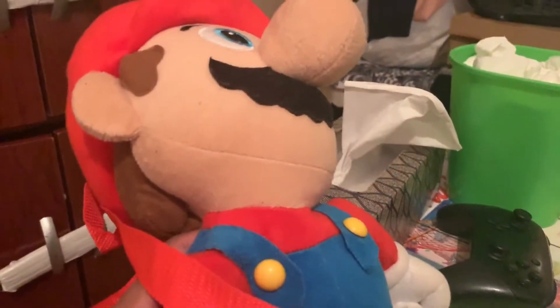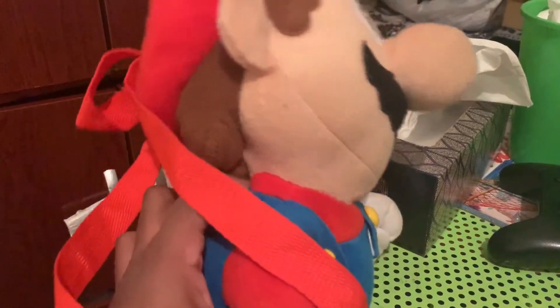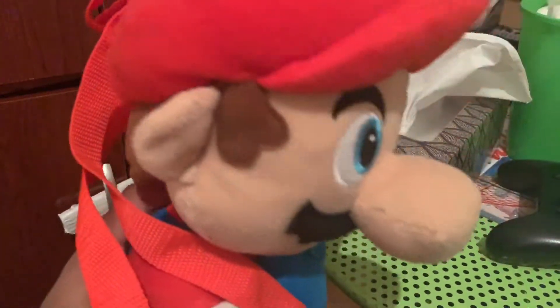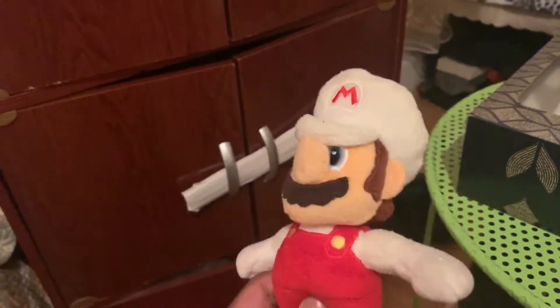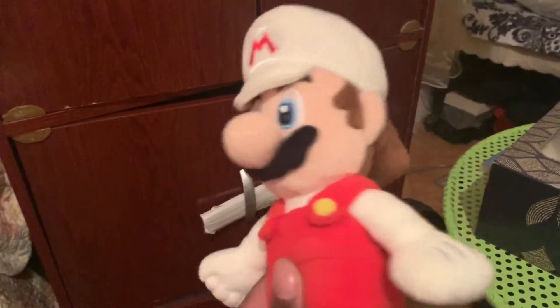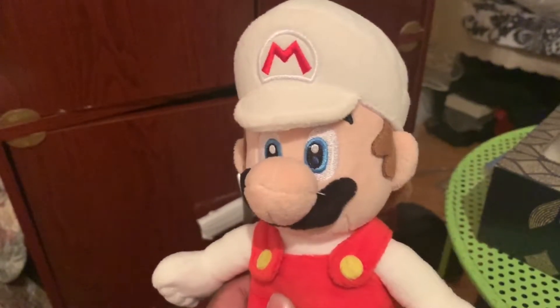Next, we have this big Mario. This is the first Mario plushie I actually bought, so pretty cool. He's a fire Mario, and this is the first one used in a video. He's another fire Mario — also one. I haven't used it in a video yet, so I should do that. Maybe someday.